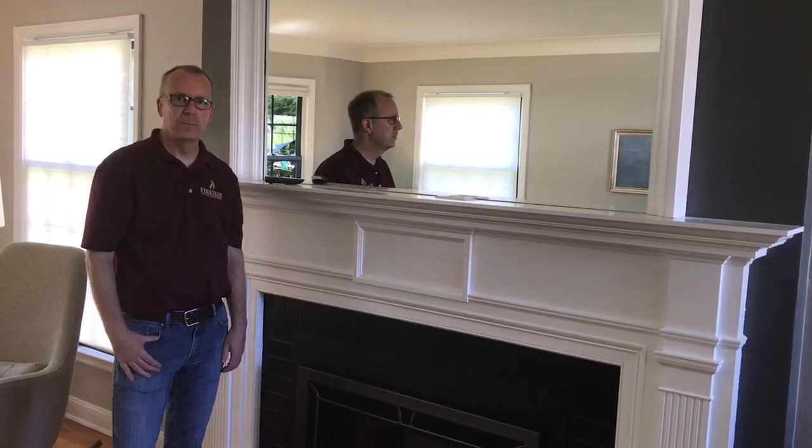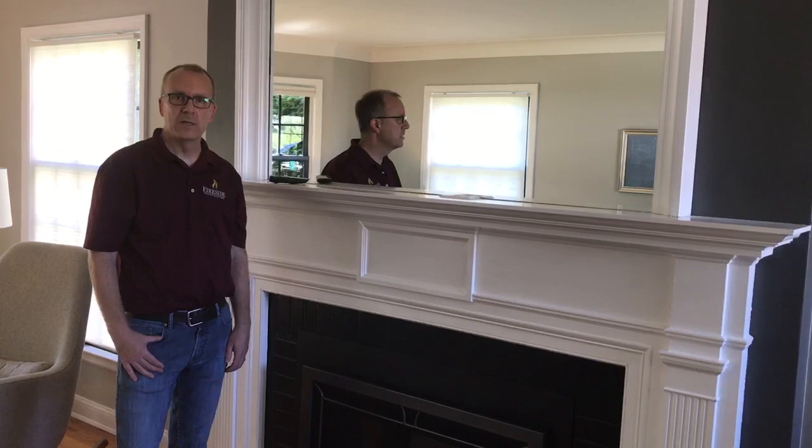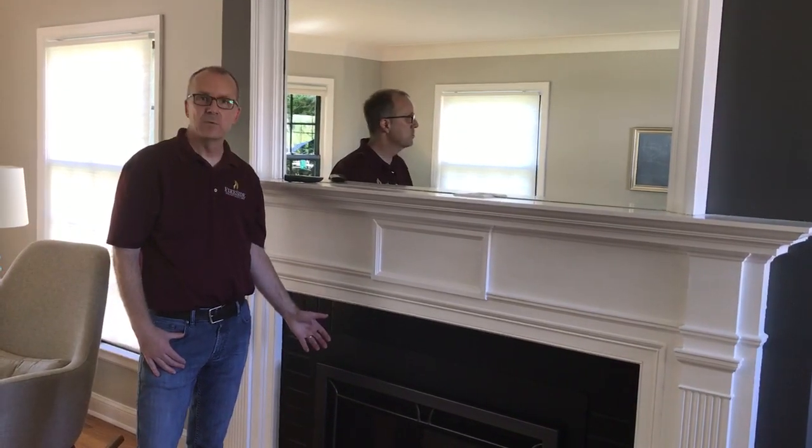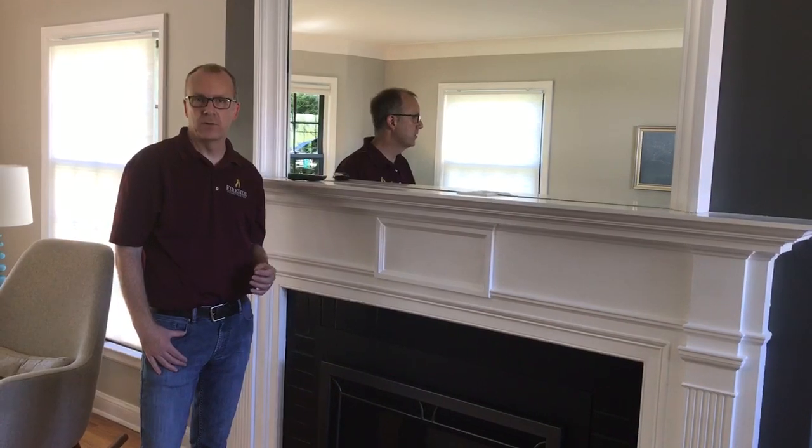Hi, Chris from Fireside Hearth and Home. Today we're going to talk about fan noise on a fire brick insert. Occasionally, while the fan is running, you may hear a vibration or other noise.